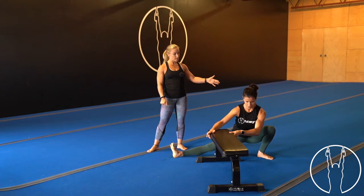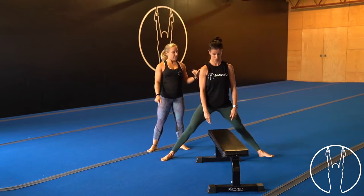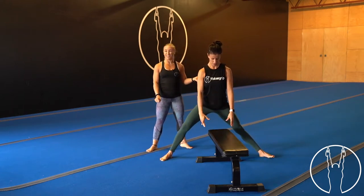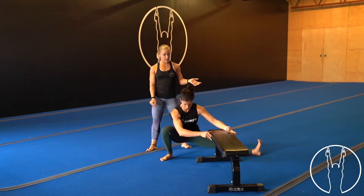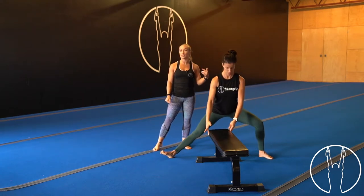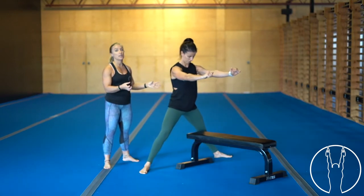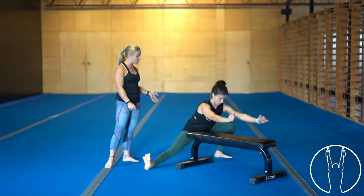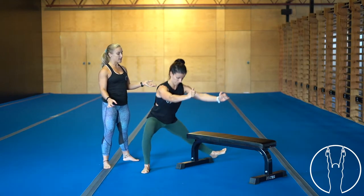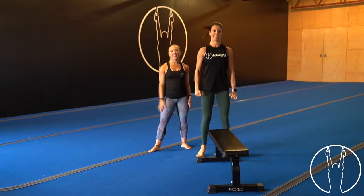We're on seven each side — good job. We've got three more each side, working hard to get as low as you can. Going for eight on one side and eight on the other. Two more each side — if you started without the bench you can use the bench towards the end of those reps. One more each side — all the way down and up, all the way down and up. Nice work everyone.